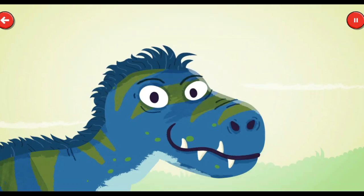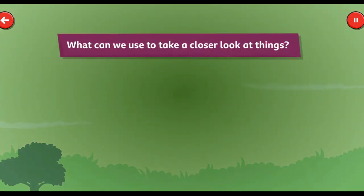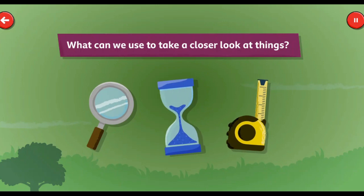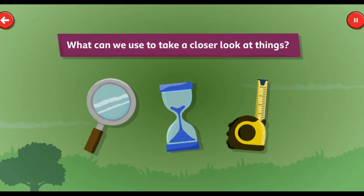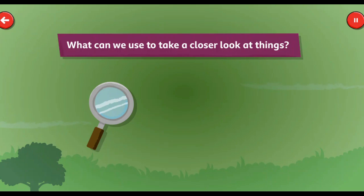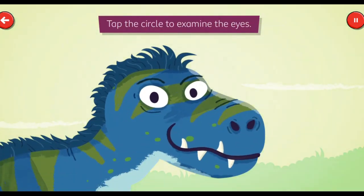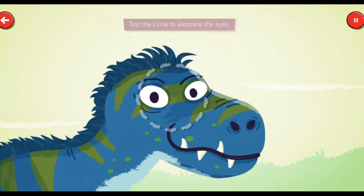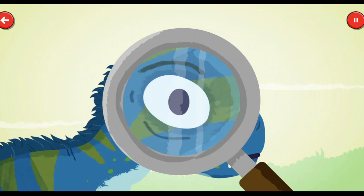Let's look a bit closer. What can we use to take a closer look at things? Tape measure. Egg timer. Magnifying glass. Yes! That's the one! Tap the circle to examine the eyes. T-Rex had eyes as big as a grapefruit and binocular vision, helping it to see its prey.